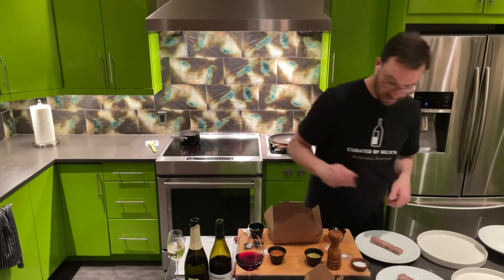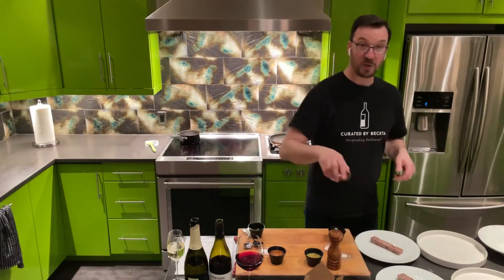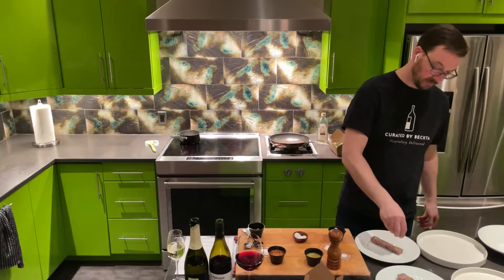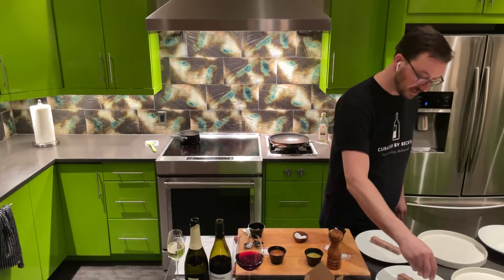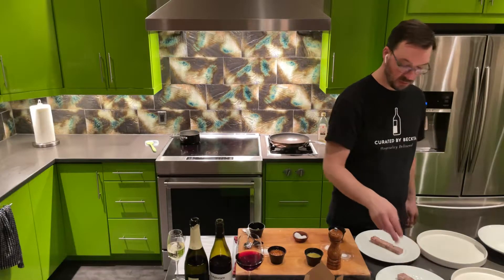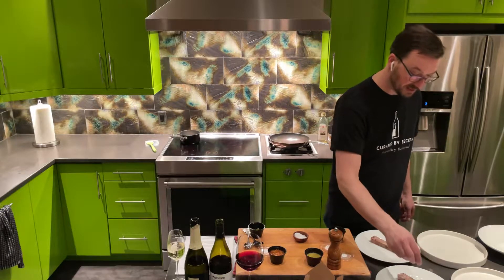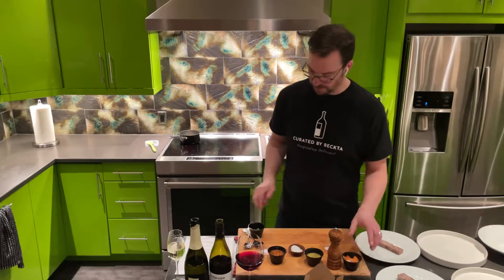Terrine down. What's very important is that you hit it with a generous amount of crunchy sea salt if you have it — regular salt will work if you don't. I get the fleur de sel from Farm Boy; it has a nice crunch to it. Texture is important, and it's a little less salty as well.